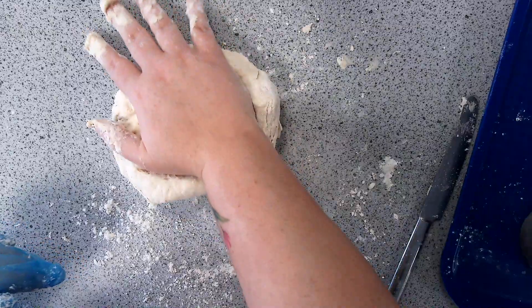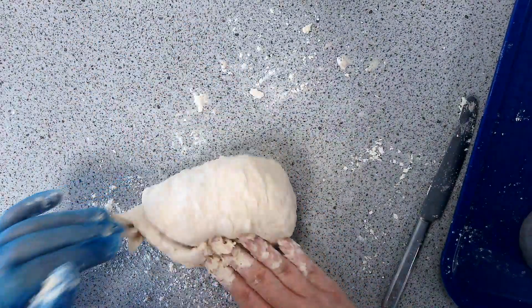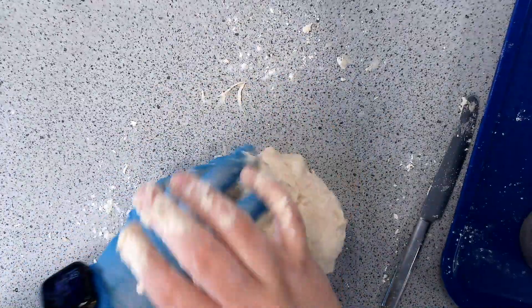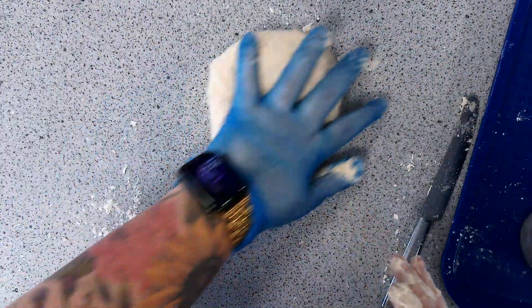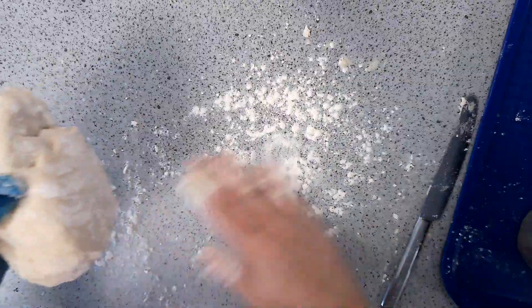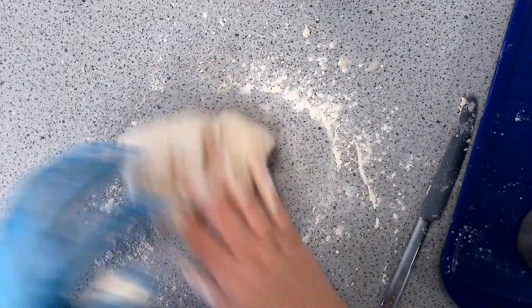Squash down, hook under, bring back — opposite hand, squash down in the opposite direction, hook under, bring back. You'll be able to go hand to hand, building up speed. Press down with your body weight — just rolling it around without pressure won't do anything. It's a good sign if it starts to go a little bit sticky, but keep on top of it. Use little sprinklings of flour and get straight back into your kneading.